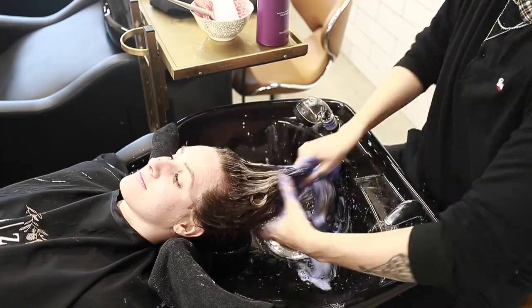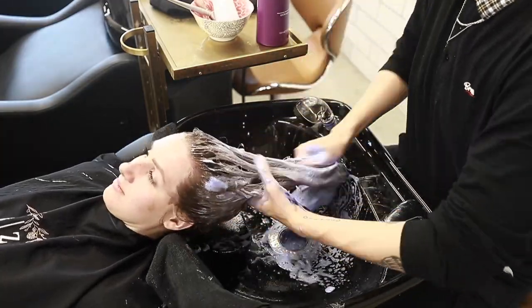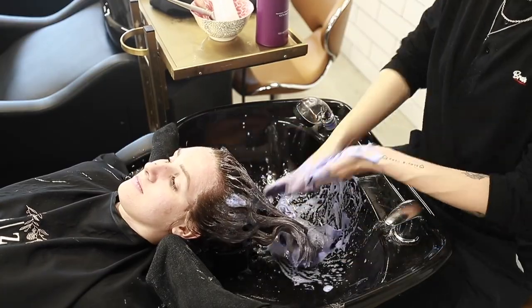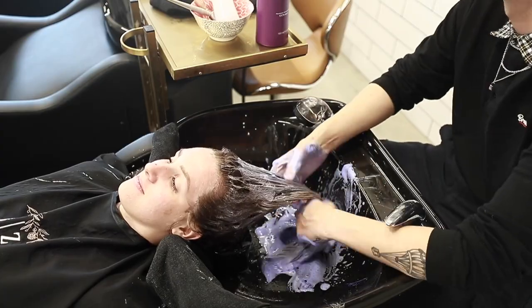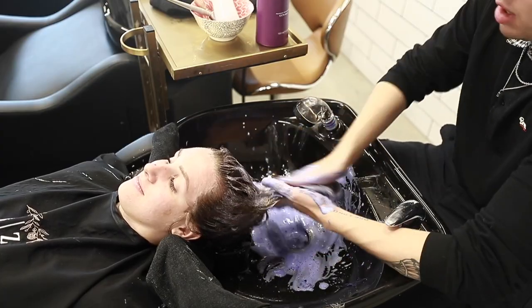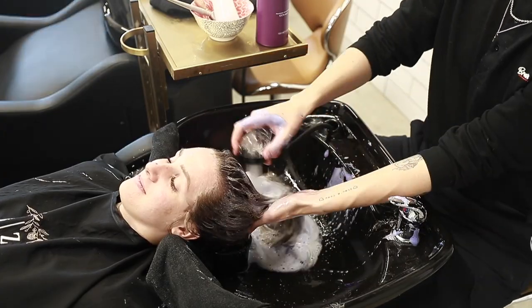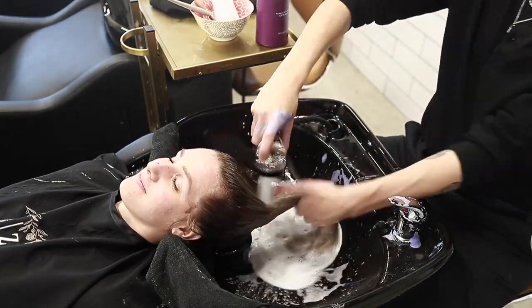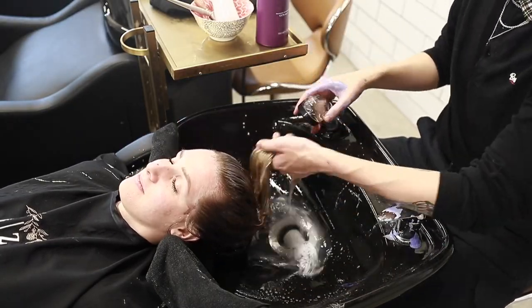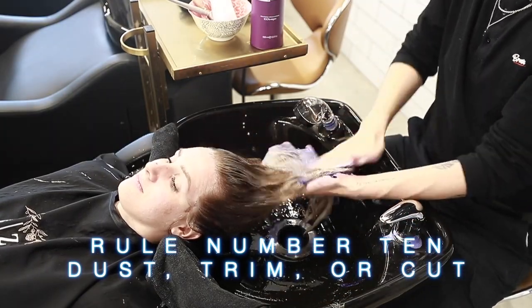I like letting a treatment like Olaplex Number 2 sit in the client's mid-lengths to ends while I'm doing the root smudge — saving time and killing two birds with one stone. The mid-lengths to ends soak up the treatment while the root smudge is depositing color on the root. It also acts as a barricade so the root color won't transfer further down than desired.